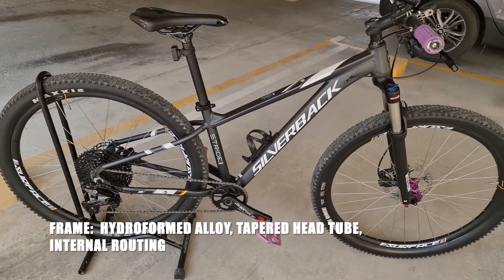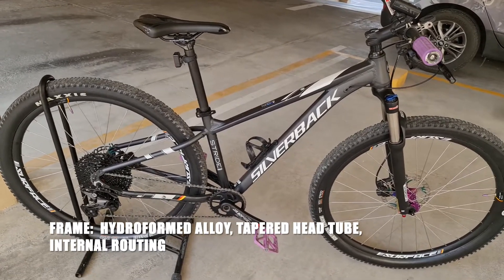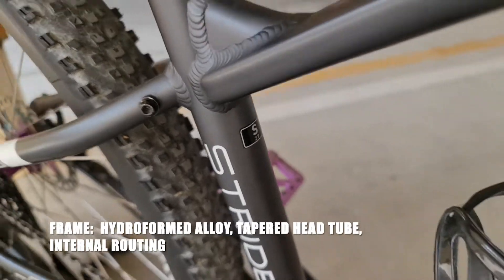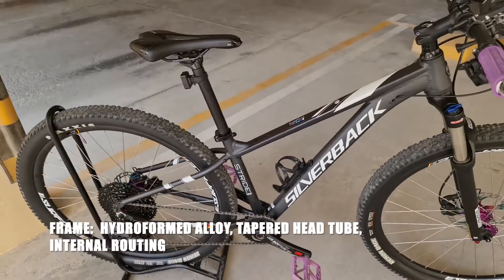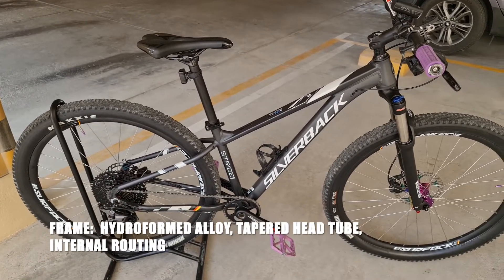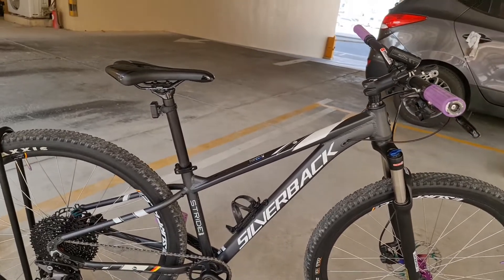Ang frame niya siyempre aluminum alloy. Ang size niya is small — nakalagay diyan small. Actually, dapat ang size ko is medium, kaso hindi ako comfortable sa medium, so binili ko yung small.